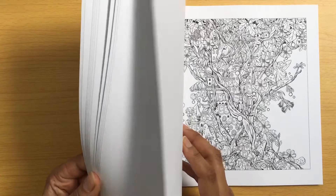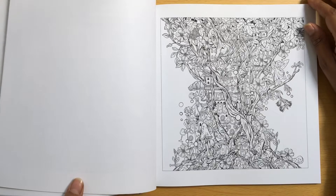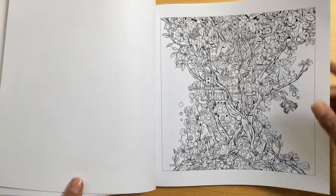The paper is really good as well - thick enough for you to be able to do things. This one is really detailed as well. Really nice.